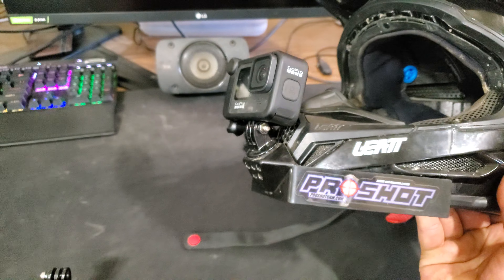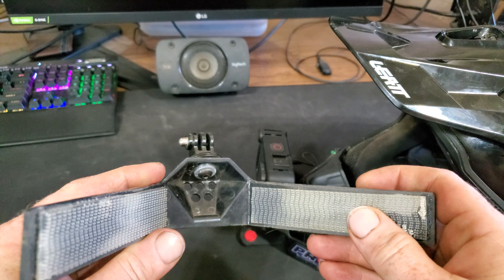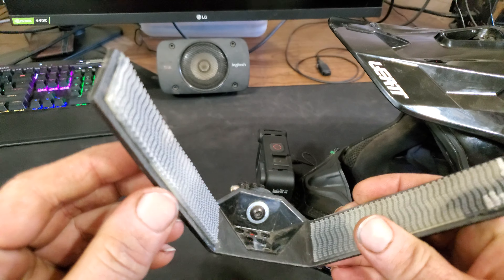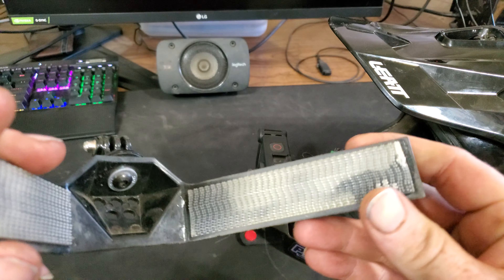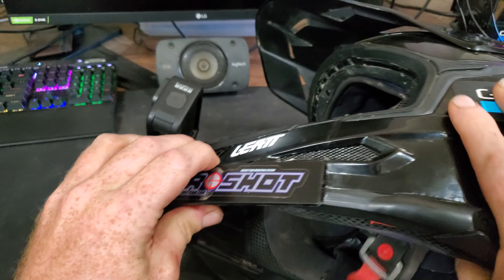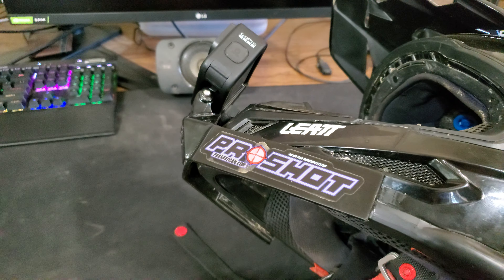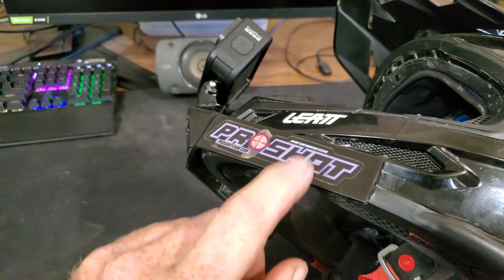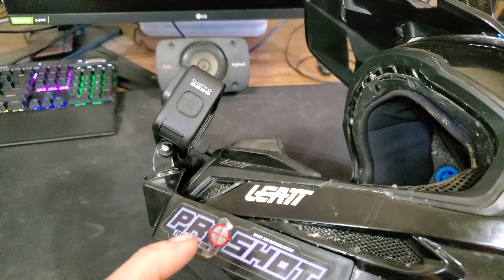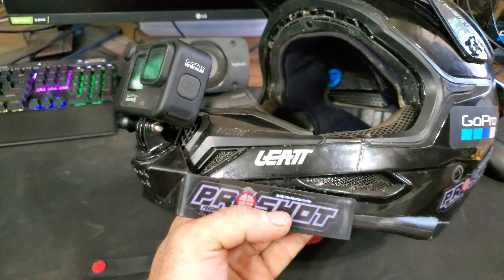They mount to the helmet with this 3M dual lock tape stuff — best I can describe it would be like Velcro on steroids. The only issue with that is if your helmet doesn't have a smooth enough and straight enough angled surface for this to stick to, or for that 3M stuff to stick to, Pro Shot probably wouldn't work out real good. It kind of depends on how you have your helmet or what shape it is.